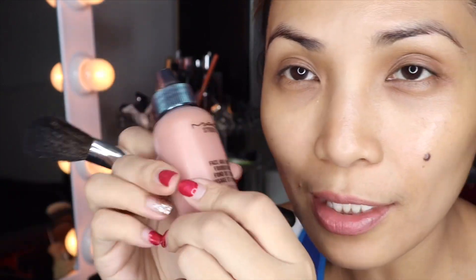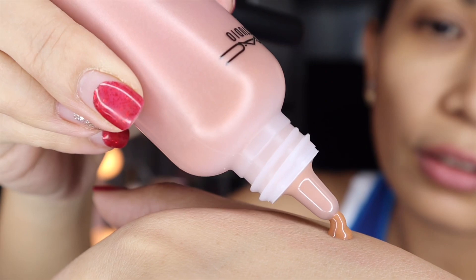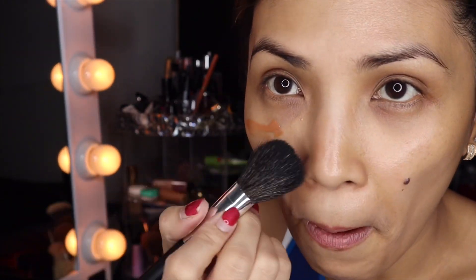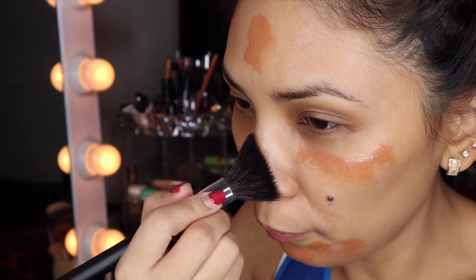We're also using all the Morphe brushes. This is a very light face and body foundation — I don't even know if it would work on my face but let's just try, no concealer or anything. Oh, this is challenging guys. That is so dark — I don't even know why I got this.